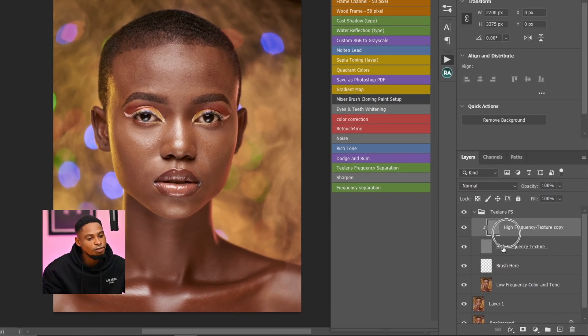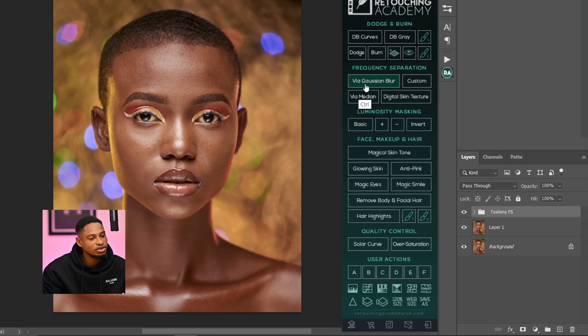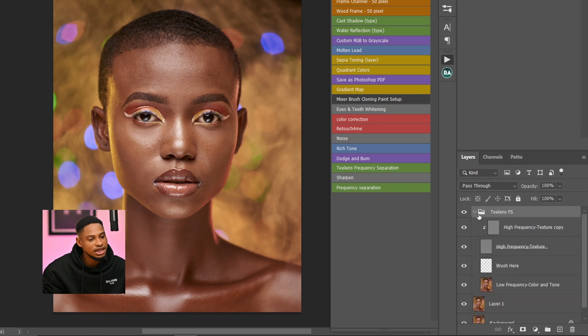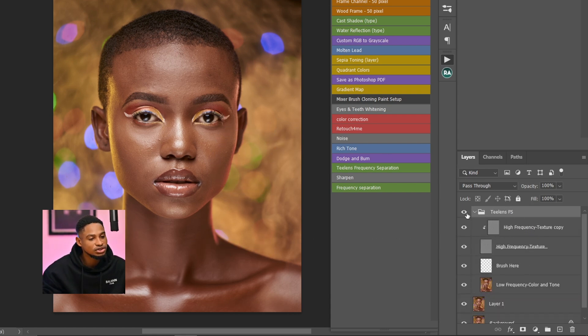Once you load the action, you're going to see a High Texture Copy layer, a High Texture layer, a Brush Here layer which is an empty layer, and a Low Frequency layer which contains the colors. This action is similar to other frequency separation actions, but I made it non-destructive and easy to use.